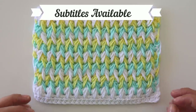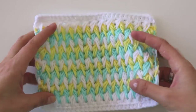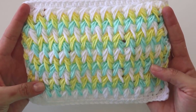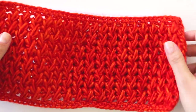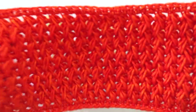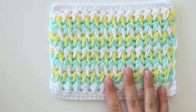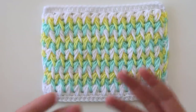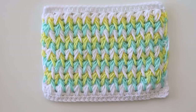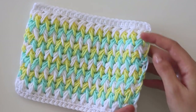Hi everyone! Today I'm going to show you how to make this beautiful and easy feather stitch. I used three colors with this one, but you can use only one color — it looks beautiful that way too. You can also use a multicolor yarn. If you want to make this, you will need three colors of yarn, or five or seven — it must be an odd number, because we are not cutting our yarn; we will just carry them with us.